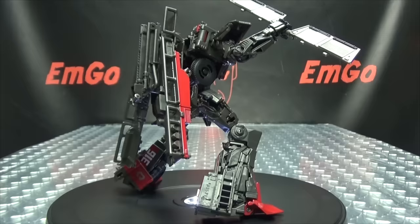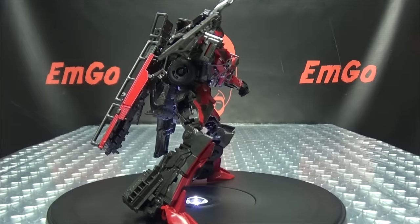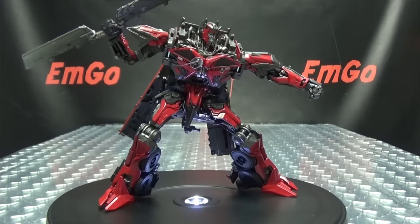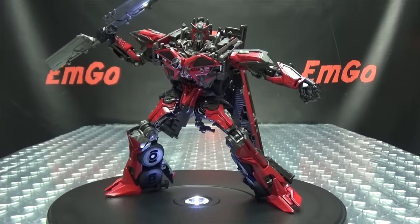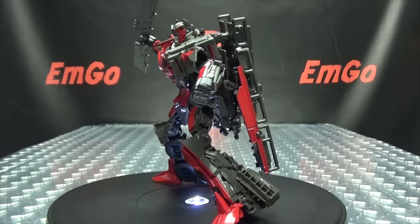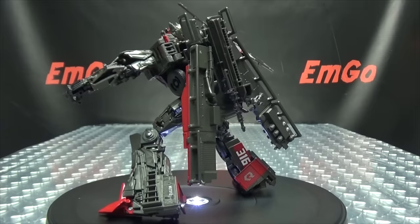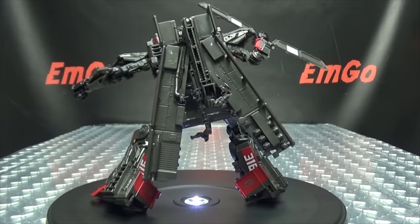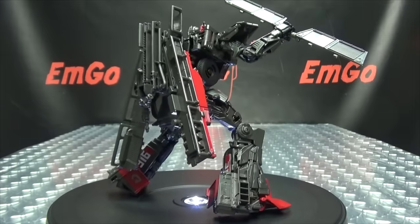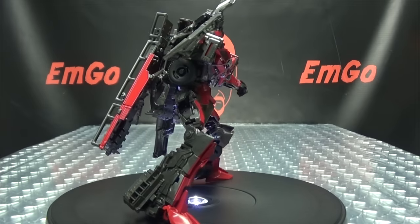So there you have Sentinel Prime. Molding-wise this figure looks fantastic — very screen accurate, looks really good. My biggest complaint is all the dark brown plastic; it does not do him any favors whatsoever. That's my biggest gripe — the coloration needed the most improvement. That said, it is a solid figure. The crotch section on mine doesn't like to stay in too well — not sure if I'm doing something wrong or it's just my copy — but other than that it's a really well done figure in my opinion.